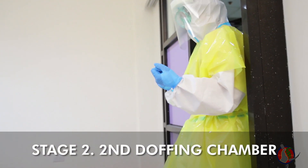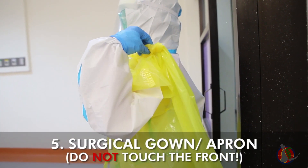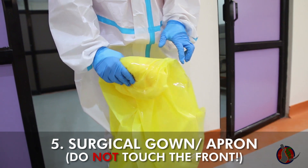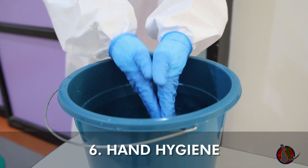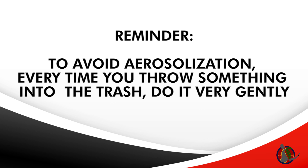Proceed to the second doffing chamber and step on the foot bath. Remove apron or surgical gown by detaching from the back, then rolling downwards slowly exposing the clean side out, then throw very slowly in the trash bin. Do not touch the front. Do hand hygiene with the hypochlorite solution. Wear a new glove on one hand if there is a door to the doffing room, then throw the glove gently. To avoid aerosolization, every time you throw something into the trash, do it very gently.